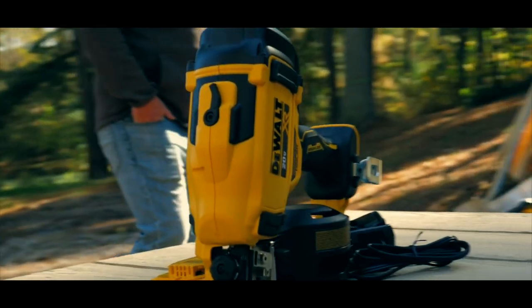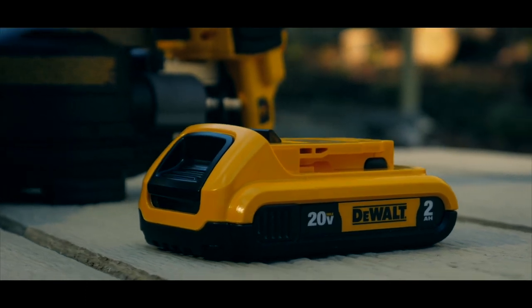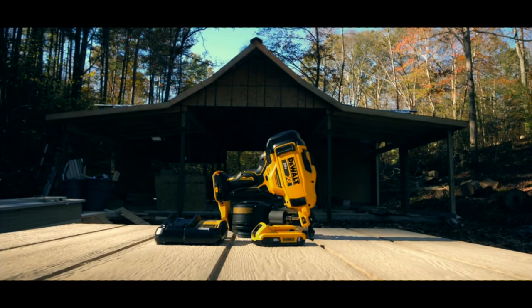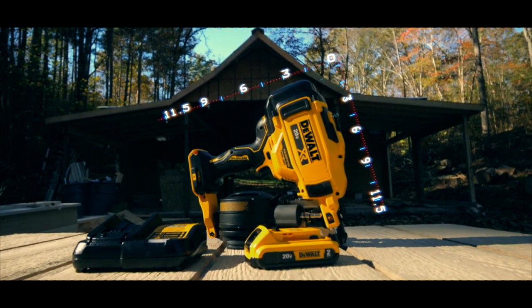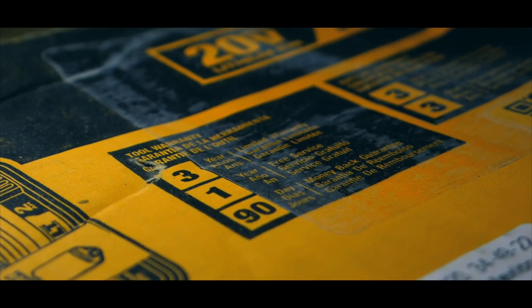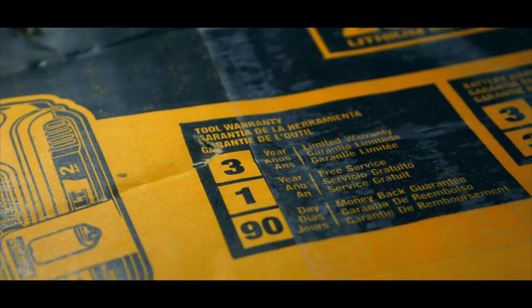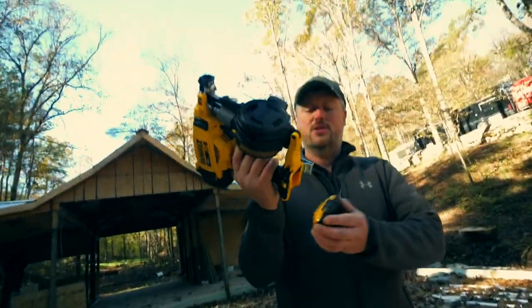Bump mode for efficiency and productivity, belt hook for convenience. The 15-degree canister holds up to 120 roofing nails and easily adjusts to accommodate the full range of roofing nails. This nail gun fires up to three nails per second on a two amp-hour battery and up to 500 nails per charge. It's eleven and a half inches tall by eleven and a half inches long and weighs 6.7 pounds. It comes with a 90-day money-back guarantee, one year of free service, and a three-year limited warranty. Let's see how she works.